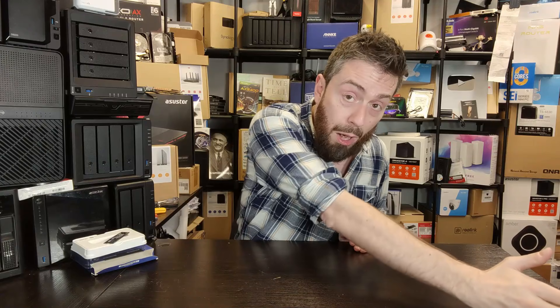Drilling deeper into Host Memory Buffer: not all client systems support it. While many Windows and Mac systems will use HMB, a lot of Linux systems won't allow it — you need the drive to have a clear pathway to reserve that memory, and some operating systems, motherboards, or architectures don't allow it. A device like a PlayStation 5, for example, doesn't even have the protocol to provide that memory to a DRAMless SSD.